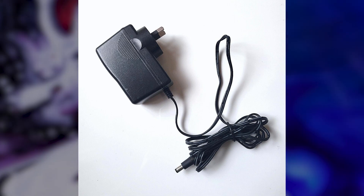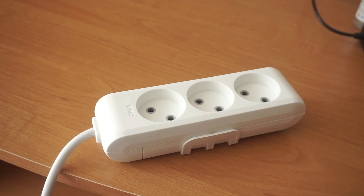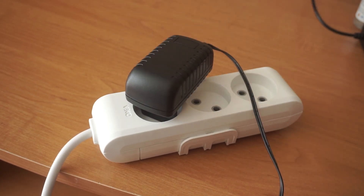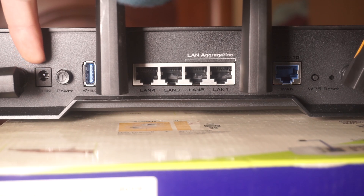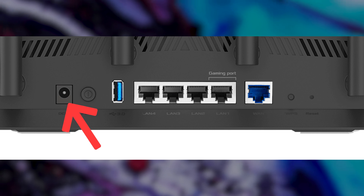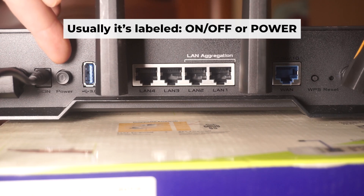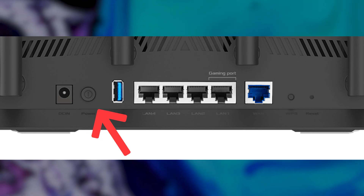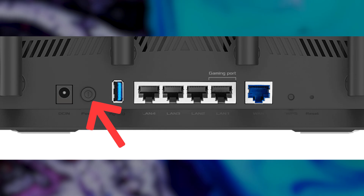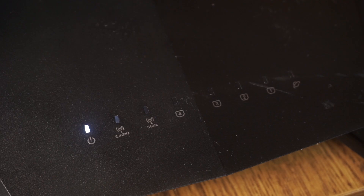The first step is turning on the router. Plug the power adapter into the router, connect one end to an outlet and the other end to the router, then press the power button. When the router powers on, the indicator will illuminate. It may take a few minutes for it to completely turn on.